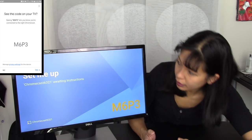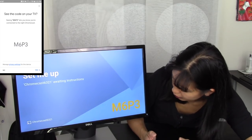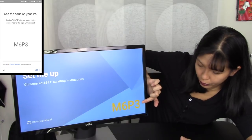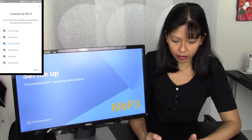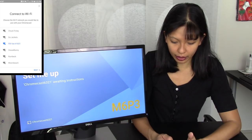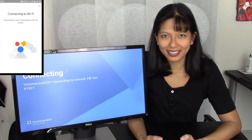Do I see the code on my TV? Yes I do. The code corresponds to what I see on my computer screen, so I'm going to say yes. Where is this device? I'm going to say Office — hit Next. And then I'm going to choose my Wi-Fi network. And it's now connecting.